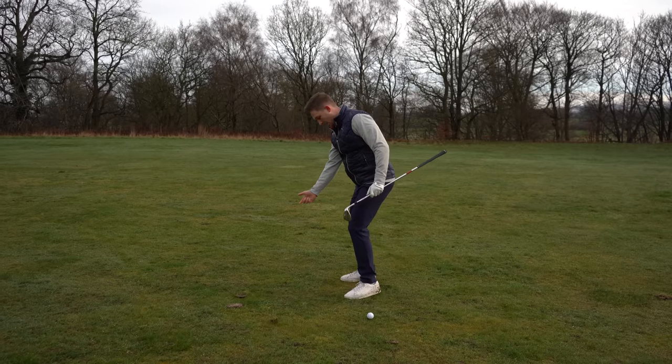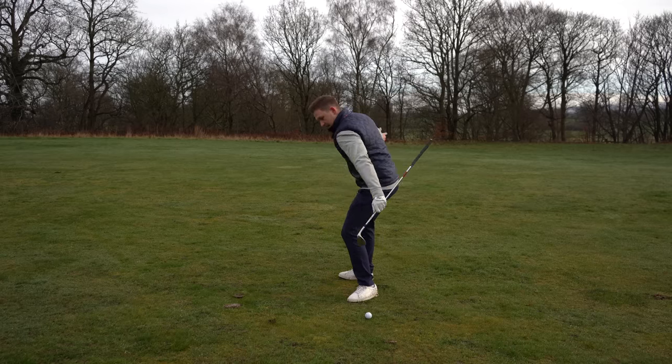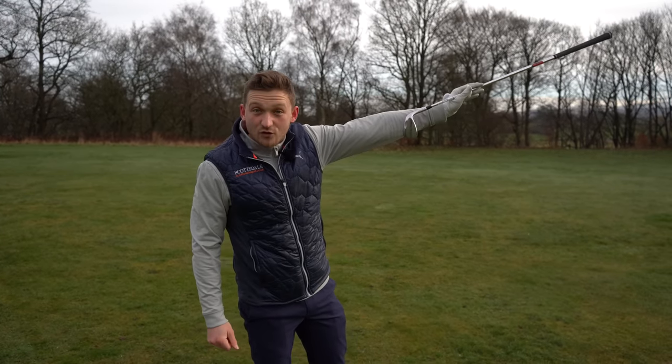If in a short shot I've got a wide stance with feet flared like this, I've got to do a lot more effort in a short space of time, and that's where we end up thinning it and blasting it over.